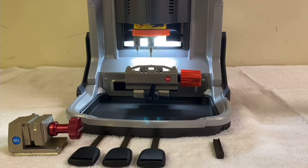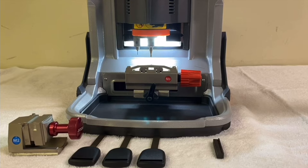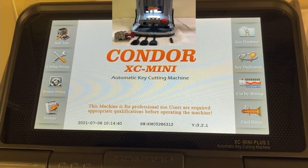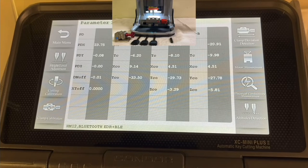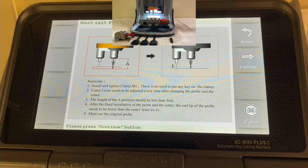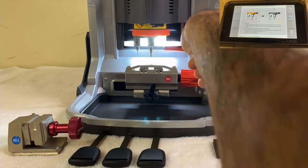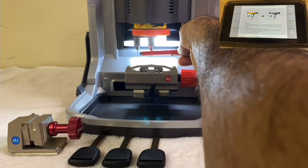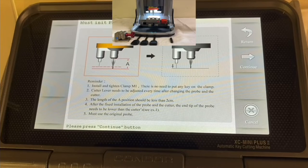Make sure the M1 clamp is on and prepare three Honda high security keys for the calibration. Now we're going to choose Self Test, press on Self Test, then choose Height Level Adjustment. It tells you to install clamp M1, which we did. There's no need to put a key on the clamp — it just shows us the starting position of the cutter, which needs to be lower than the probe. You can see they are not at the same level, and that's what we want since we put both of them all the way up.